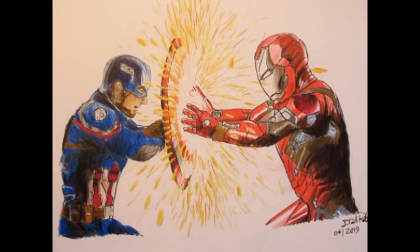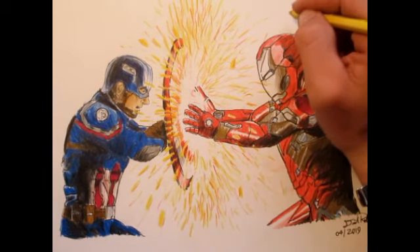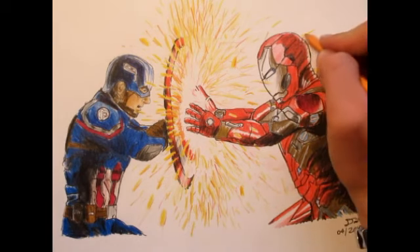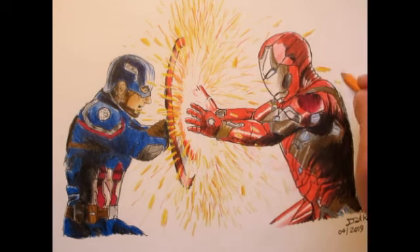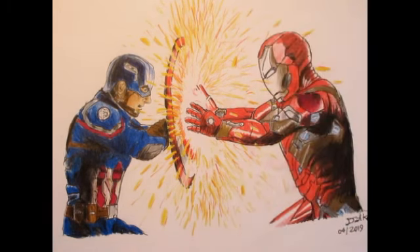So yeah, thank you guys so much for watching — this has been a lot of fun. It's great to do colored pencils for a change, and drawing superheroes is a lot of fun. Be sure to comment below which superheroes you think I should draw next, and as always, which dinosaurs you'd like to see next. Subscribe if you have not already done so, and leave this video a thumbs up. I'll see you guys in the next video — thanks so much for watching!